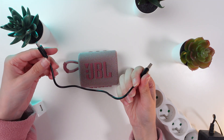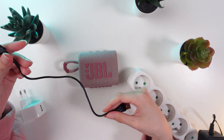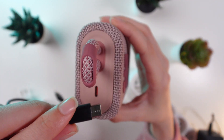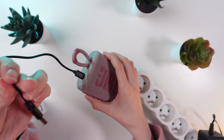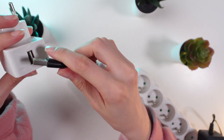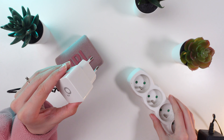Grab the USB-C charging cable and plug it into the USB port on the left side of the speaker. Then connect the other end to an adapter and directly to a power source.